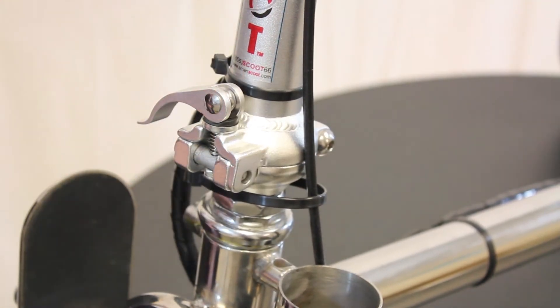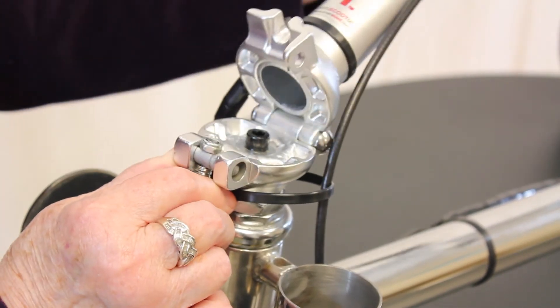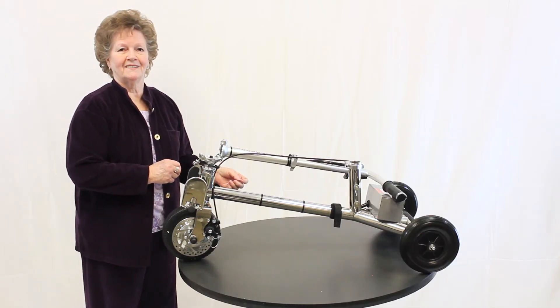To take down the steering column, loosen the clasp, bring it to a downward position, and pull back on the spring-loaded pin. In this position, the scooter can be transported easily in the back seat or trunk of a car.